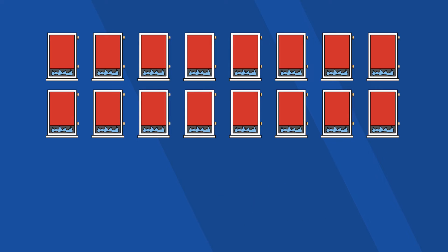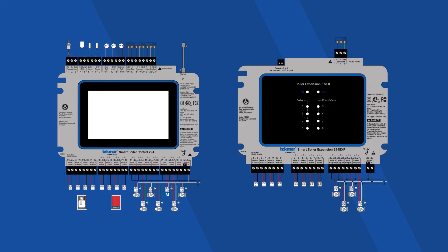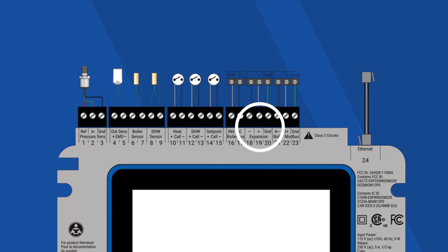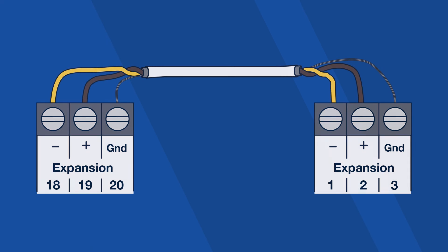And finally, to control up to 13 to 16 boilers, you'll need a third expansion controller. The main 294 controller is on the left. You'll connect the 294 EXP expansion on the right through the three wires at the top. If the distance between the controllers is under 100 feet, which it likely will be, you can use a standard 18-gauge low-voltage thermostat wire.